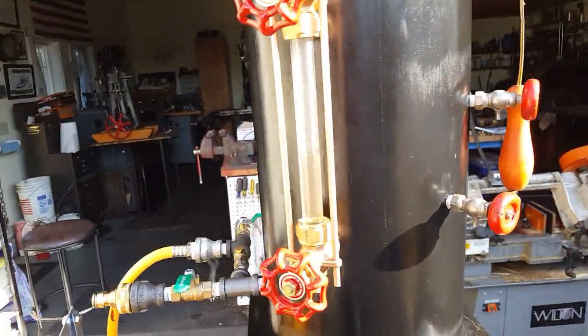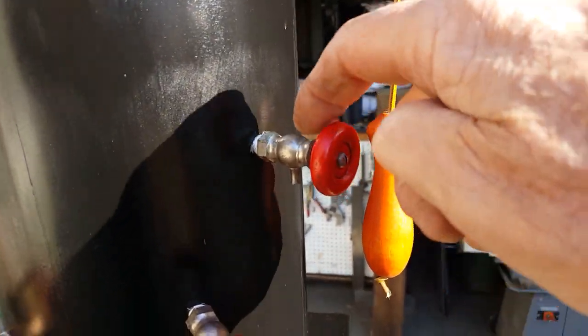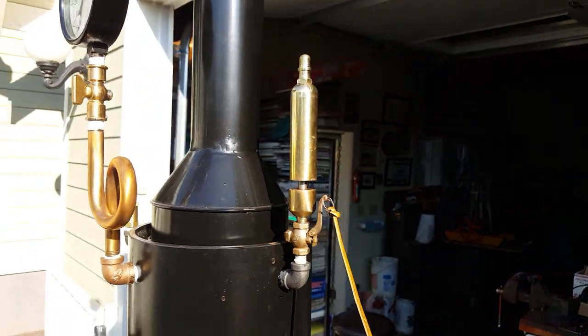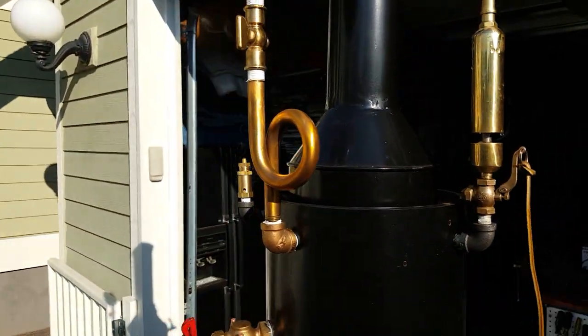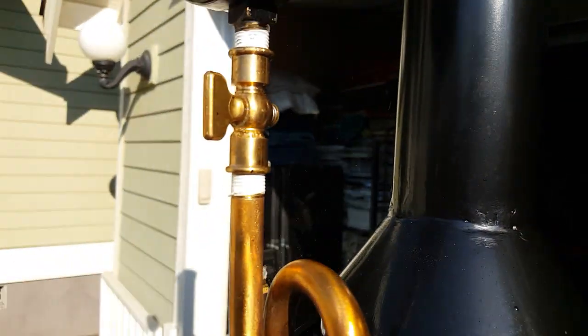My sight glass. Beautiful little knobs on these little tiny valves there. Really nice whistle — I'll blow the whistle. Good sound to it. Nice gauge, water sight glass, little valve right there for the —